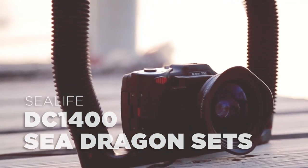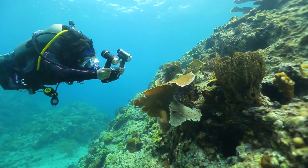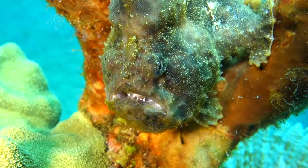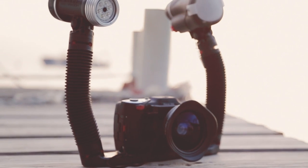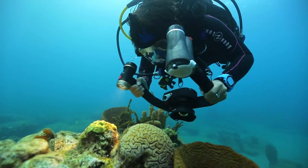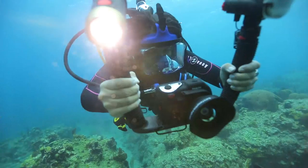SeaLife's popular DC 1400 camera takes stunning shots down to 200 feet underwater, features a super macro autofocus mode that focuses on subjects as close as one inch, and includes a built-in 26mm wide-angle lens. SeaLife has combined the DC 1400 with SeaDragon lighting and FlexConnect accessories in several ready-to-dive sets, each customized for whatever type of underwater shooting you would like to do.